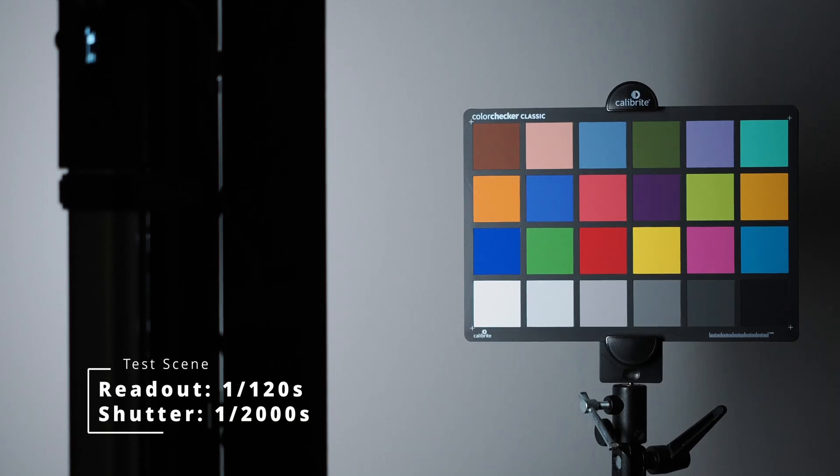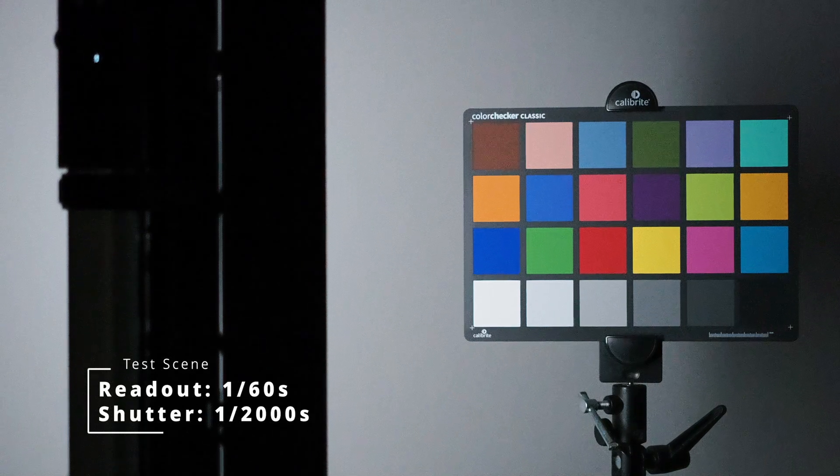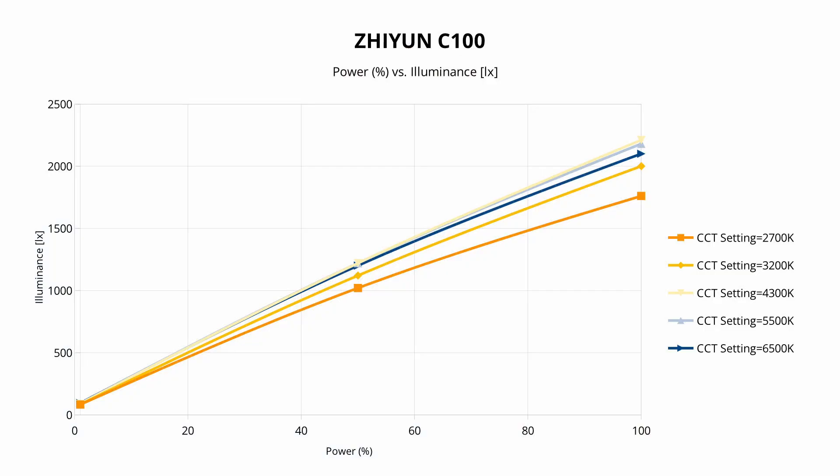The Zhiyun C100 uses DC power but employs pulse width modulation for dimming, resulting in flickering. However, this is practically irrelevant for most filmmaking and photography applications. Cameras with readout times of 1/120 seconds or shorter won't show flickering, even in lab tests. Setting a fast shutter speed on a camera with a readout time of 1/60 seconds revealed slight variations in some frames, but only under close scrutiny. Testing the dimming curve, I found that the C100 demonstrates a negligible deviation from a linear dimming response, even when varying the correlated color temperature.